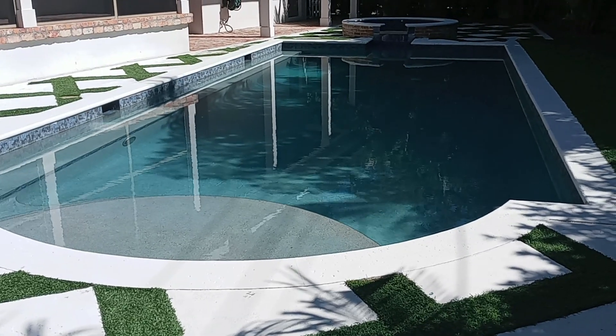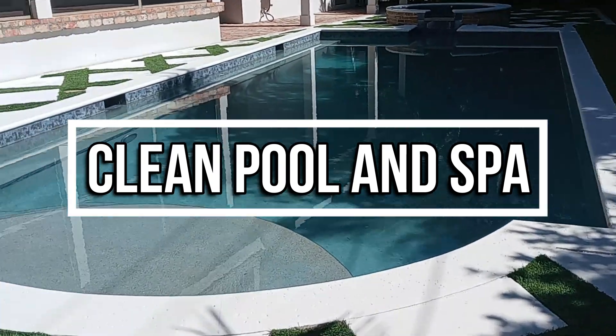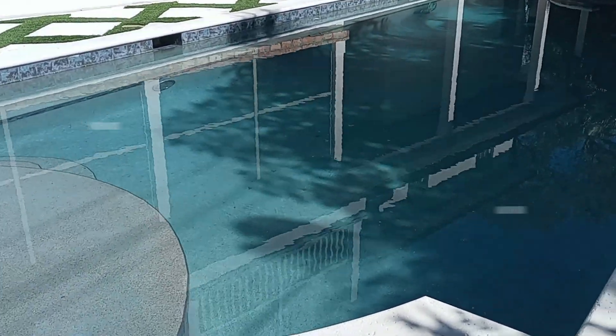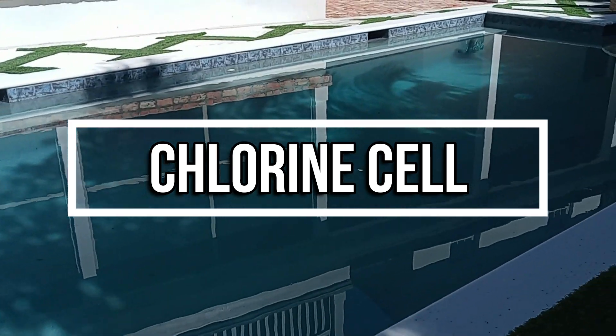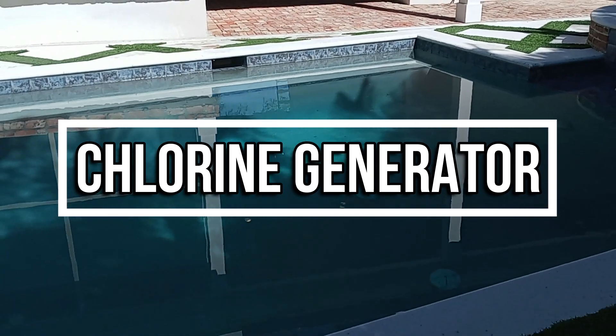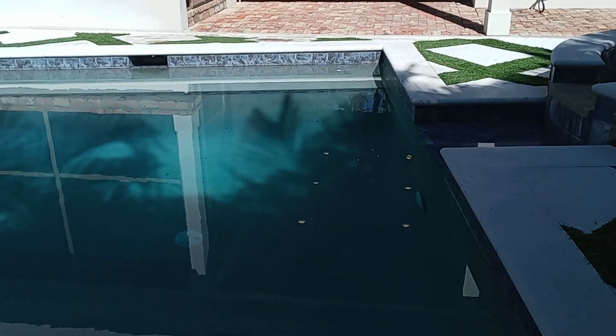Hey, it's Robert with Clean Pool and Spa, and today I'm going to talk about saltwater chlorine generators, or chlorine cells, sometimes called chlorine generators. And not just talk about it — you're going to have a front row seat. I'm going to bring you in and show you an actual chlorine cell in action as it's producing chlorine.